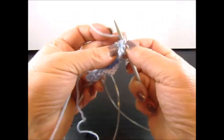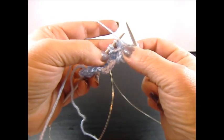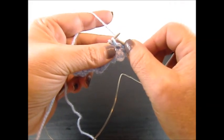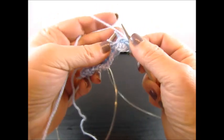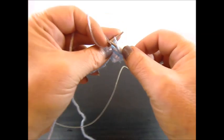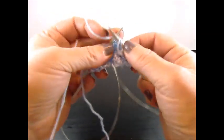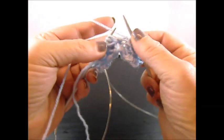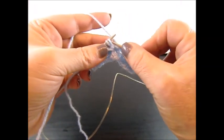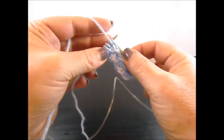Now purl 1 stitch and continue with slip 1 stitch to your right needle. The yarn is on the back side — now bring the yarn to the front and purl 4 stitches. Yarn is on the back side, slip 1 stitch, bring the yarn to the front side and purl again 4 stitches.